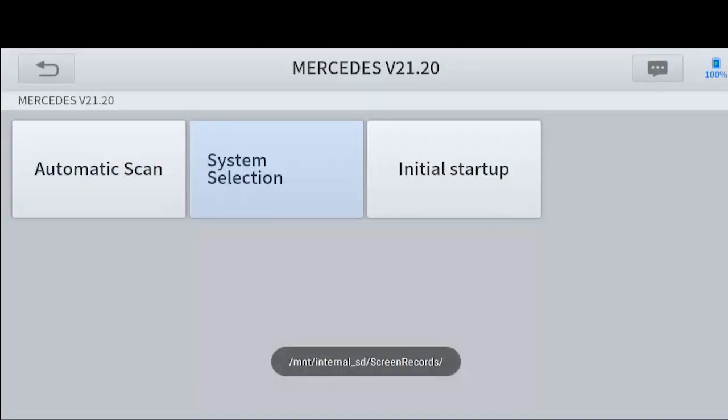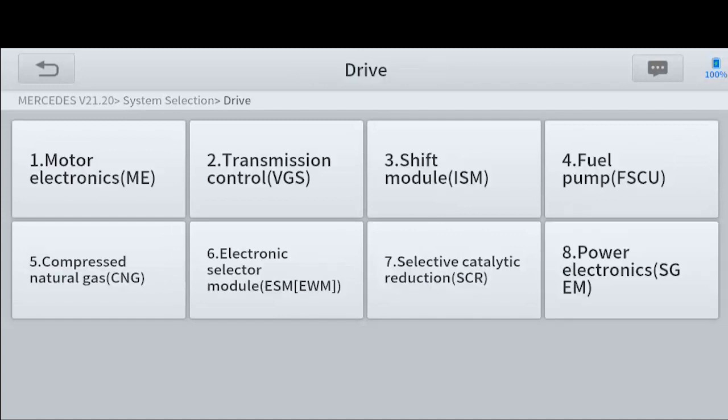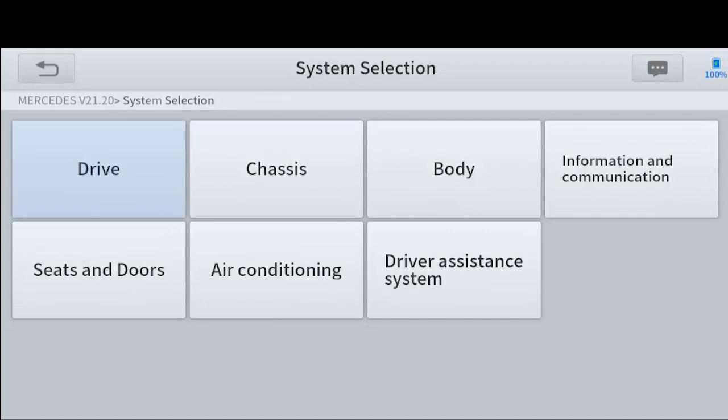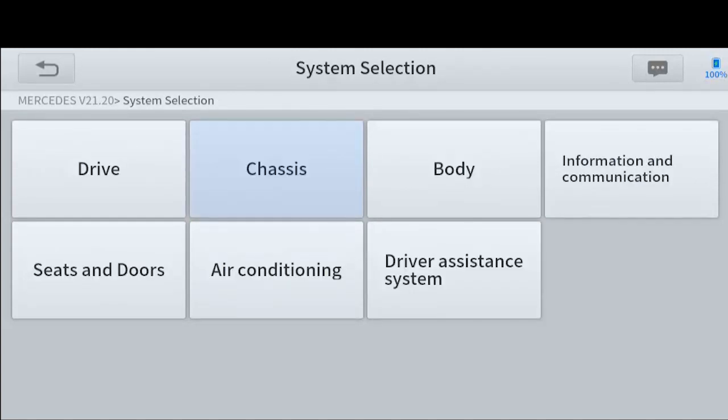So when you go to system selection, it allows you to see everything that the dealer scanner can see — all the different control modules that you can pick. In the Mercedes, everything is broken down by drive, chassis, body, information, communication — everything you can see on the screen.